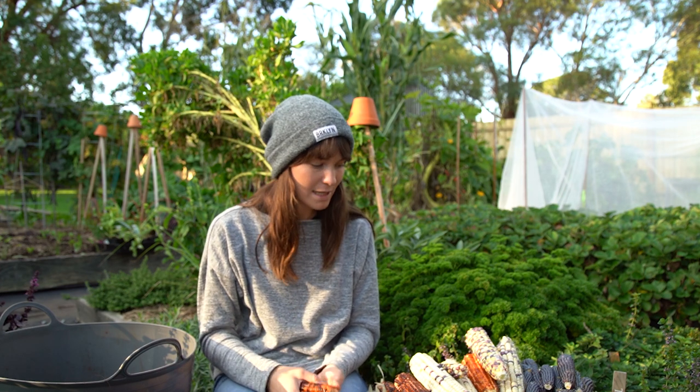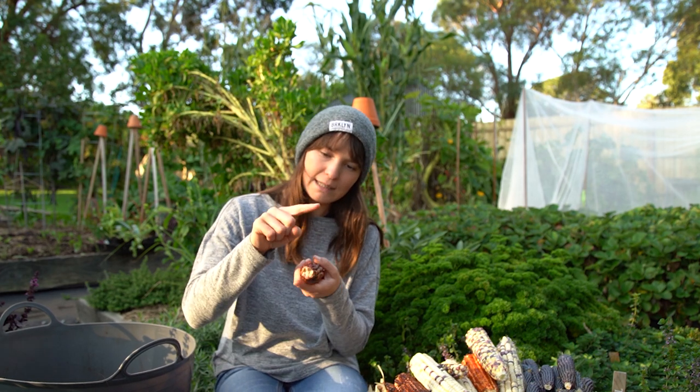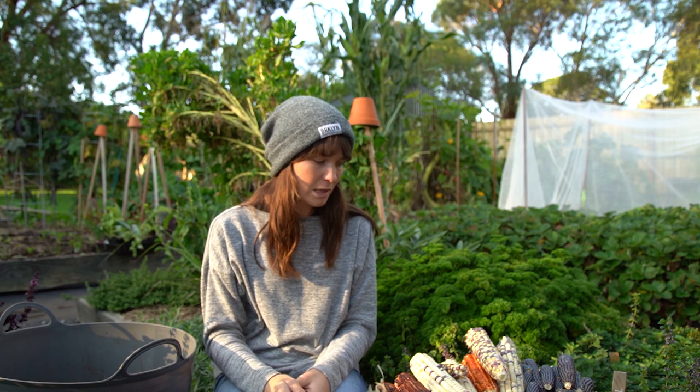I grew every single one from seed. I sowed that seed back in September 2019 into a mixture of peat pots and seed-raising mix, and I kept them indoors because where I am it's really cold and not great for germinating seeds outdoors at that time. I did that for about two to three weeks. Once the seedlings had grown to a few inches tall, I took them outside onto my covered deck to harden them off. Hardening off is a process where you expose young seedling plants to the climate or environment but with protection, so they can harden off slowly and get adjusted.